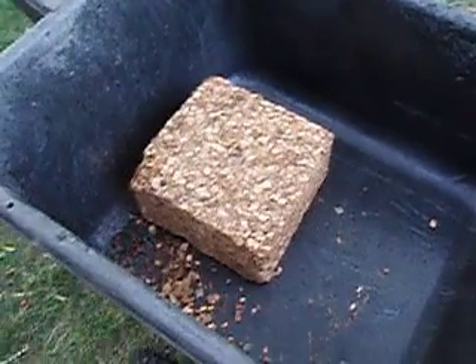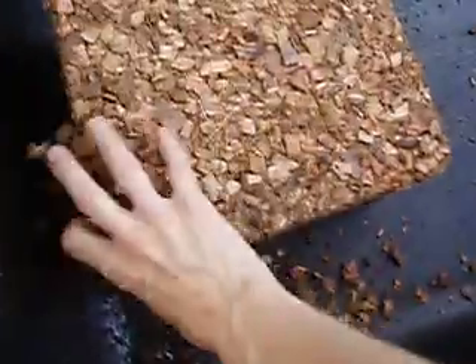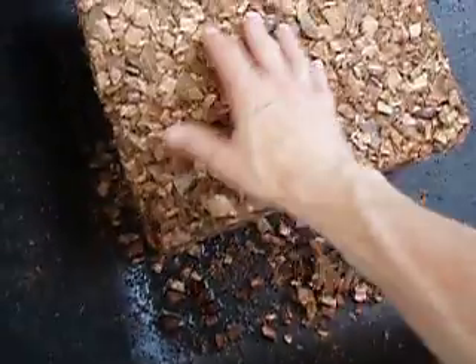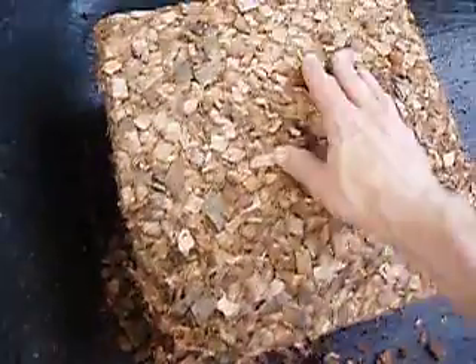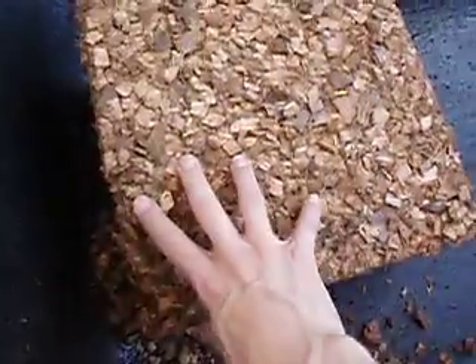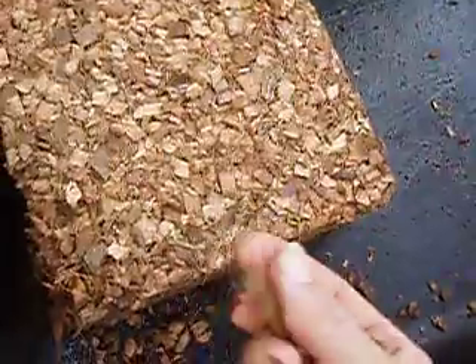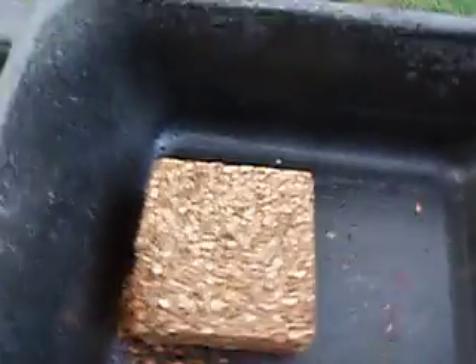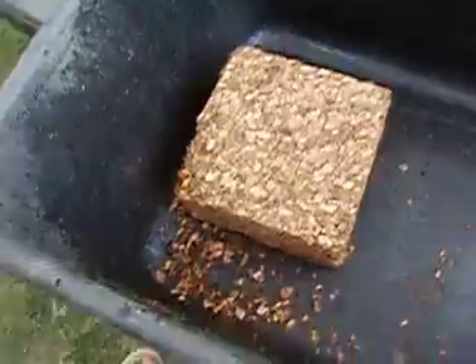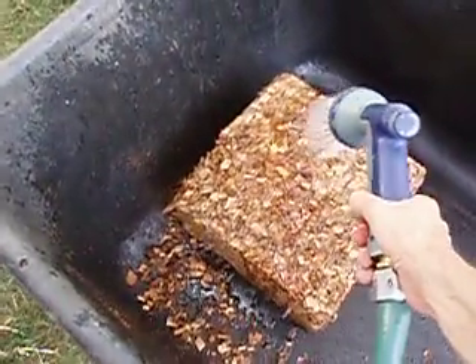Hello everyone, it's Dove again. I thought I would show you this brick of coconut coir mulch that I went over briefly in the other video I made about working with coir. I had mentioned how fast it hydrates compared to the fine coir. This is the stuff that's made just for mulching. I needed another brick hydrated and I thought maybe I might be able to get it on camera just how fast it is.